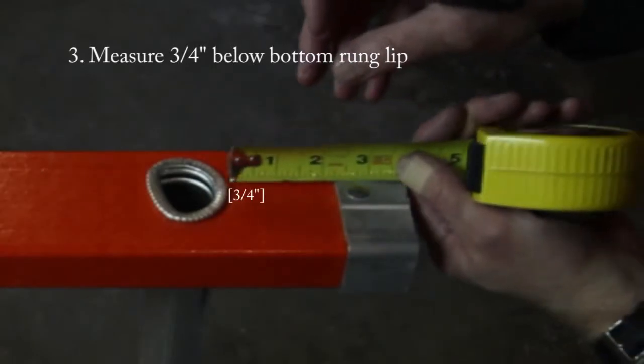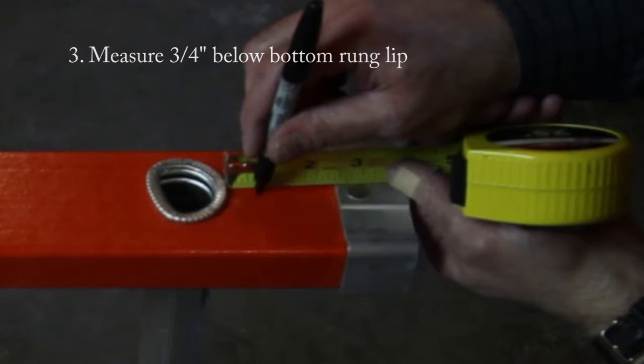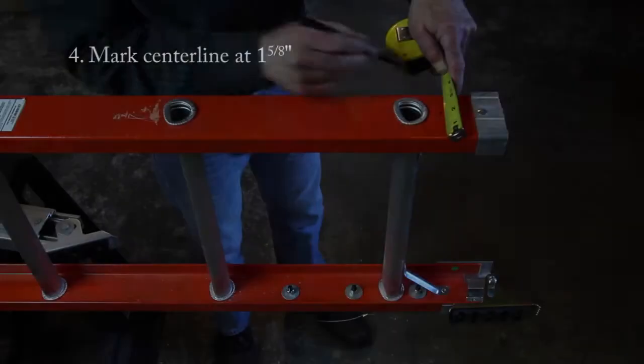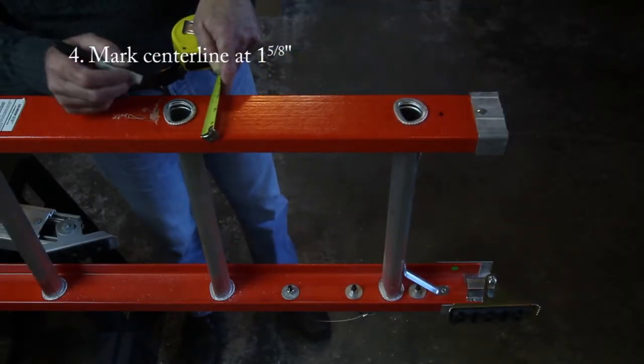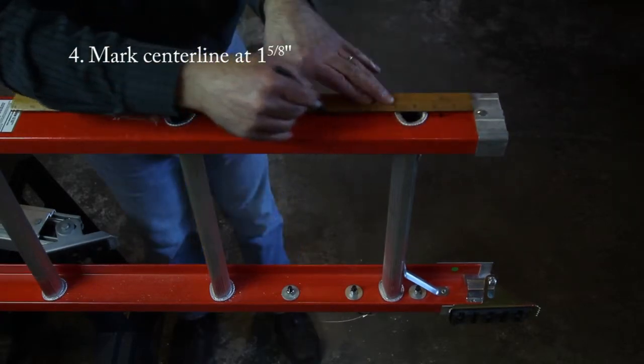Measure three quarters of an inch below the bottom rung lip and make a mark. Note that this mark is very important — it represents the lowest mounting bolt hole and is the official reference point for the remaining two holes to be drilled. Make two centerline marks at an inch and five eighths and at your original mark, then draw a centerline connecting the two.